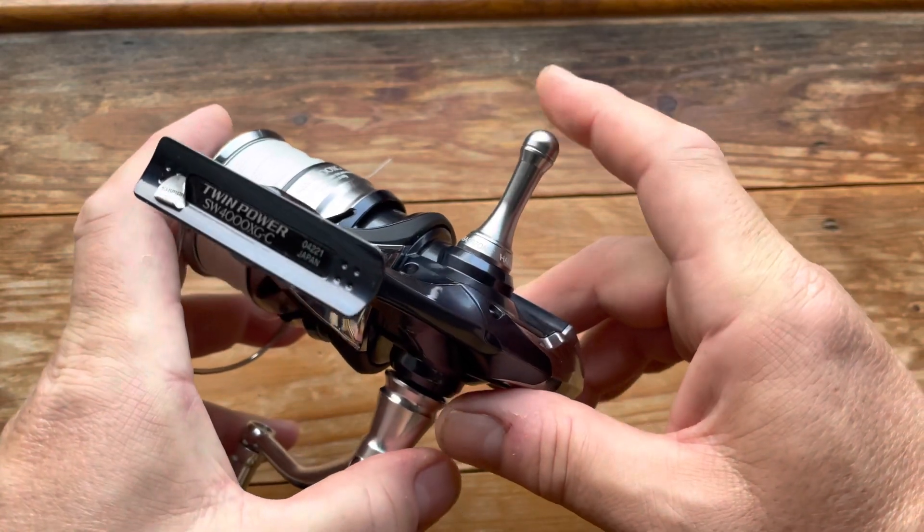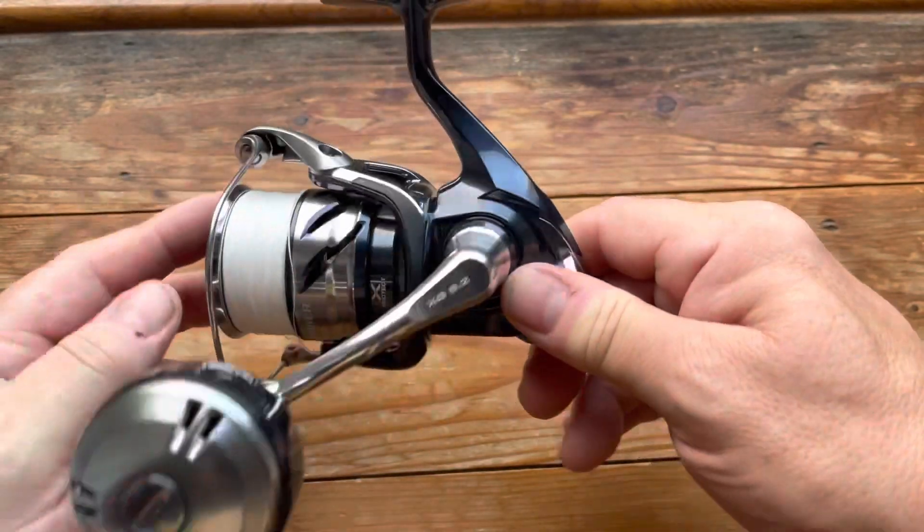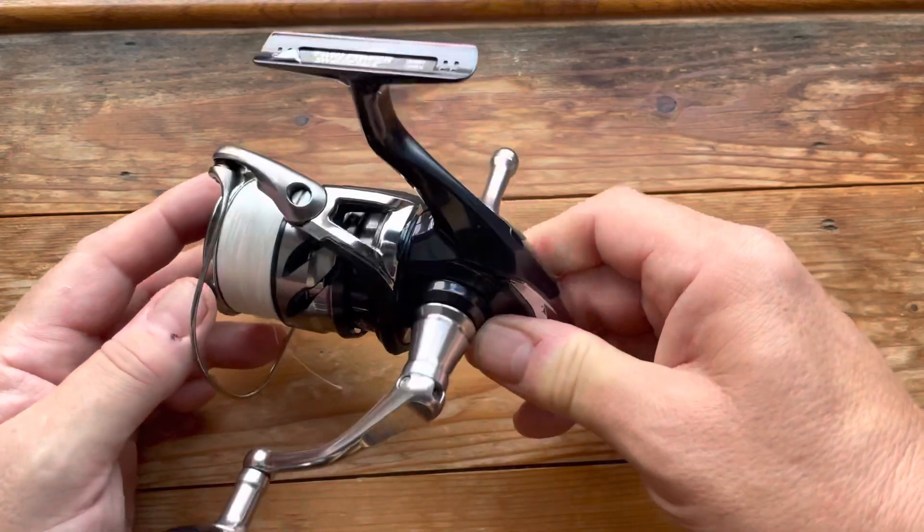I've added a reel stand to my reel because when I take pictures of fish I put the rod and reel down, and I don't want the reel to get scratched or damaged.